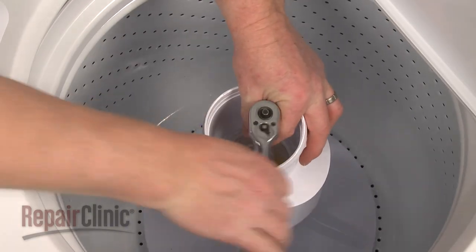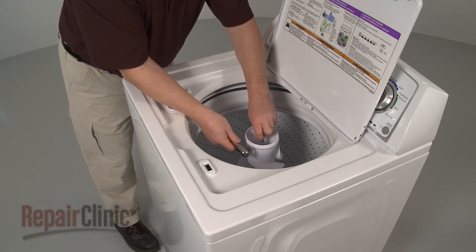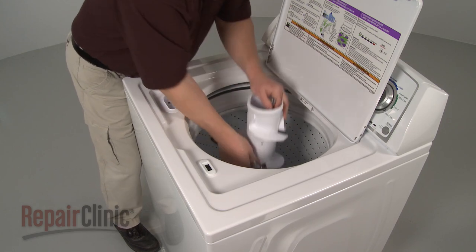Use a 7/16 inch socket to remove the agitator bolt and lift the old agitator off of the drive shaft.